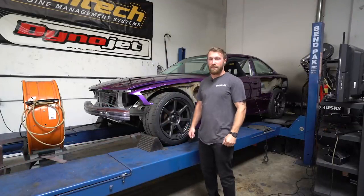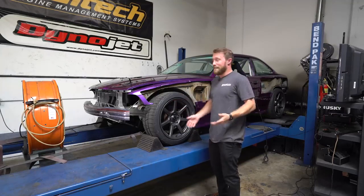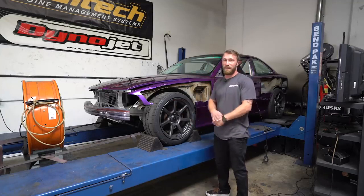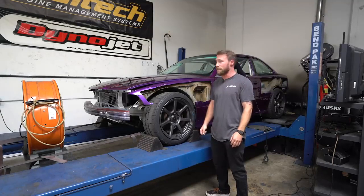Today we're here at Animal Auto to strap the car down on the dyno. I'm kind of nervous because this is where we find out if I did anything right or wrong. Andrew is going to be tuning it up for us today, getting the Haltech and the LS together, hopefully making some good, reliable power.